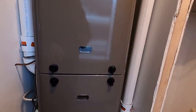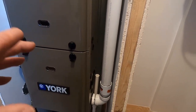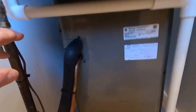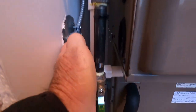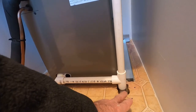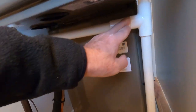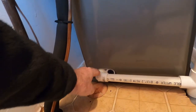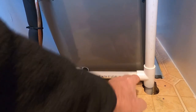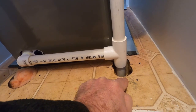Because this is a condensing furnace, we have to deal with water — the combustion process makes water. This white tube here is the condensate drain: when the furnace is running we get water coming down this tube. When you're cooling, the air conditioner dehumidifies the air, so again you get water. They all join together here and go down — I'll show you how we dealt with that in the crawl space.